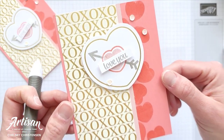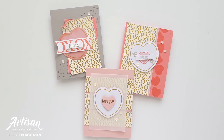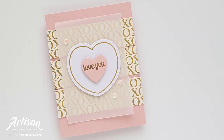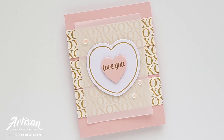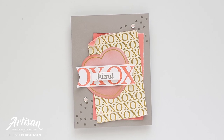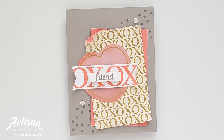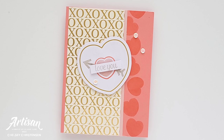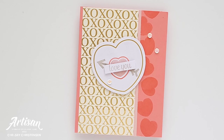I hope you enjoyed watching me create these three quick and simple alternative cards using the January 2022 Paper Pumpkin Kit. If you're interested in subscribing to Paper Pumpkin so that you can get your own monthly crafting kit, please use the subscription link in the description box below. If you'd like to get written instructions or see close-up images of these cards you can visit my blog creativechelsea.com. Thanks so much for watching — have a creative day, bye!